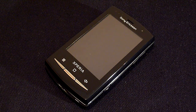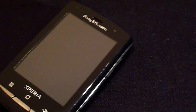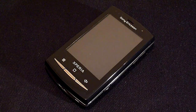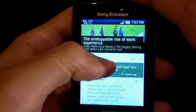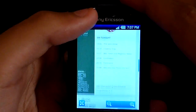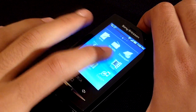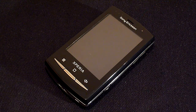Generally with tiny handsets you get tiny screens and the X10 Mini Pro is no exception. Measuring just 2.55 inches and having a resolution of 240 by 320, I feel the screen is too small. Web browsing in particular is very difficult as it takes forever just to move around a webpage. However the display is a capacitive touchscreen so it is a lot more responsive than resistive touchscreens.